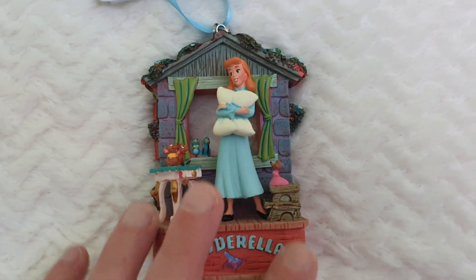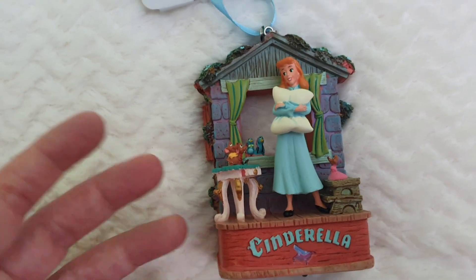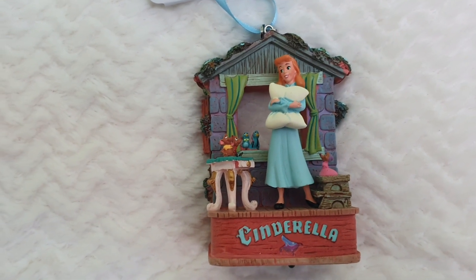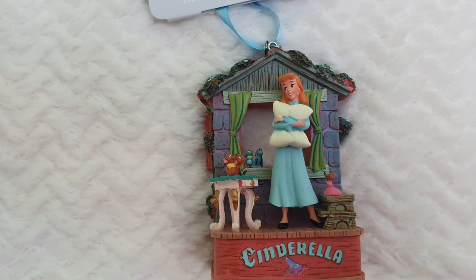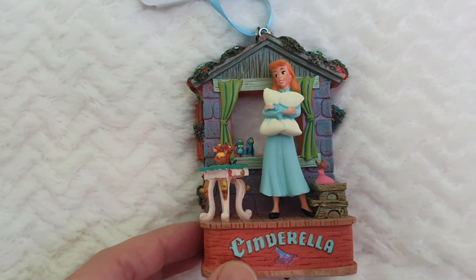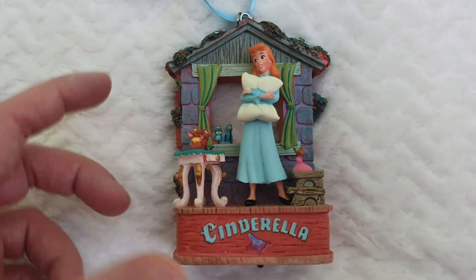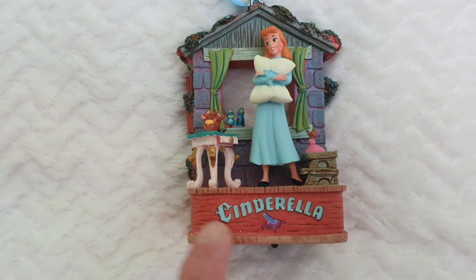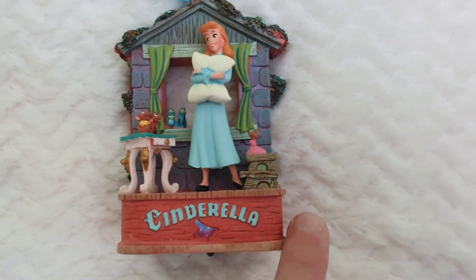This one is a musical one. It includes lots of different things of a scene — it's the beginning of the movie when we find Cinderella daydreaming and just singing the beautiful song from the beginning of the movie. It appears to be crafted in resin, but it appears to be like in wood. And then we have Cinderella and the shoe right here on the base.